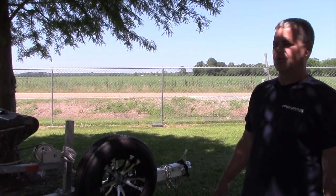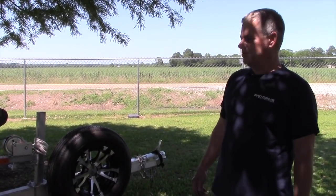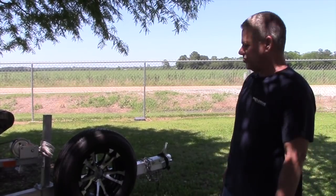Hey guys, today we're going to go over one of our 1848 Timber Series models. I'll start off before I talk about the boat — I'll talk about the trailer a bit.